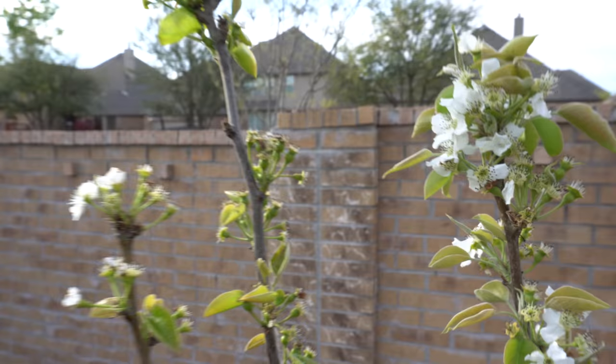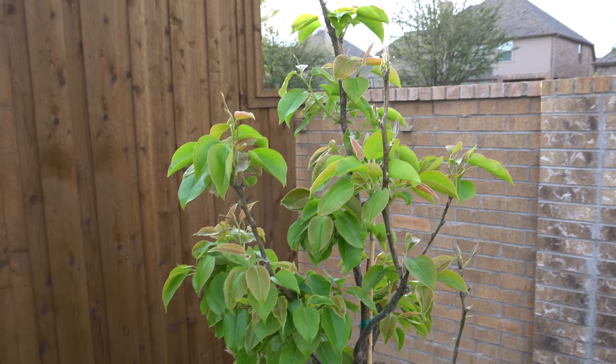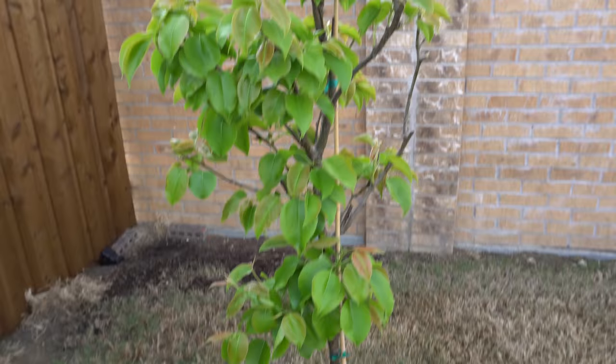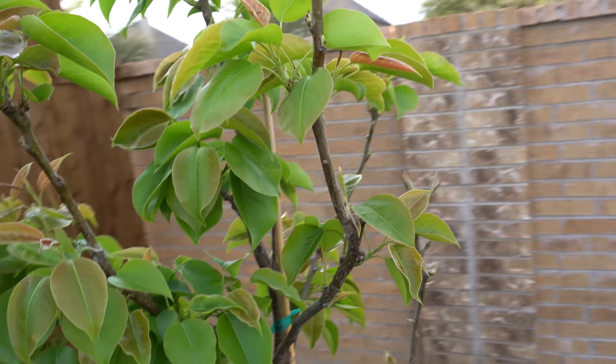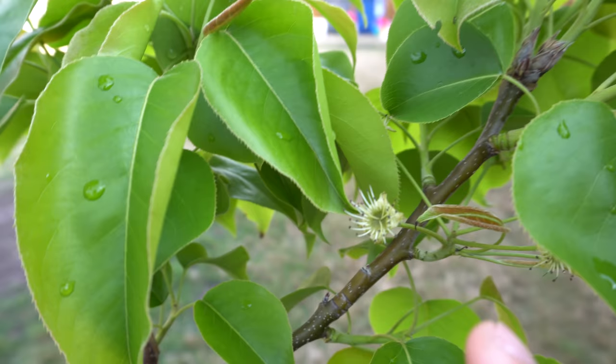Here is the last Shinko tree and it's just looking gorgeous as well — a very nice amount of leaves, looking very full. Both Shinkos are actually producing fruits. Here they are, kind of hidden right there — I'll have a few fruits from that one.